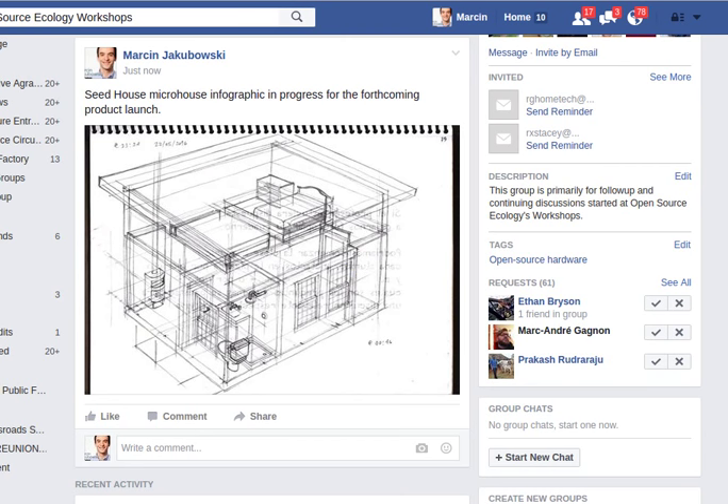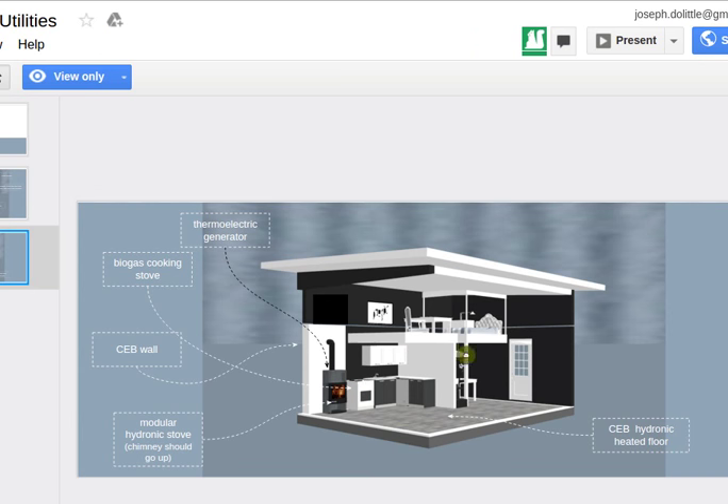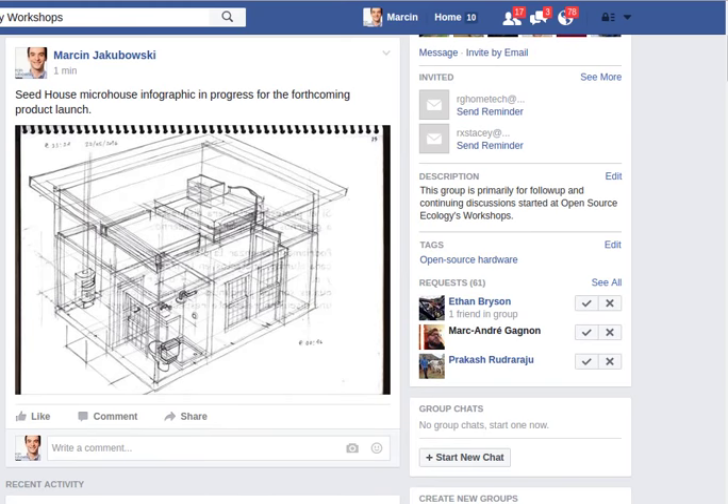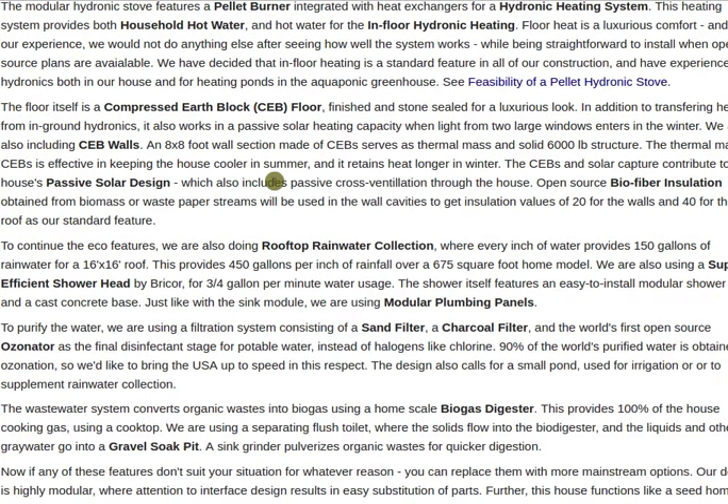Passive solar design means two large windows on the front. In the current infographic those windows are a little small — let's expand them to the max size possible between the brick wall and the bathroom to really look like a solar house. Add a set of windows under the roof right above them across the whole loft. That overhang will shade it in summer while allowing heat in during winter.